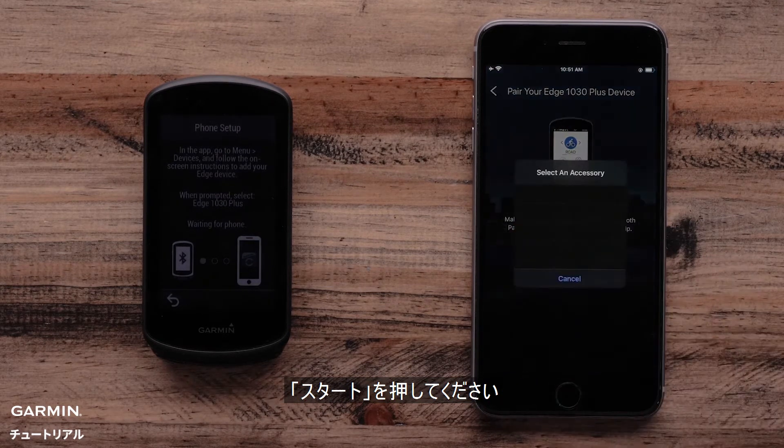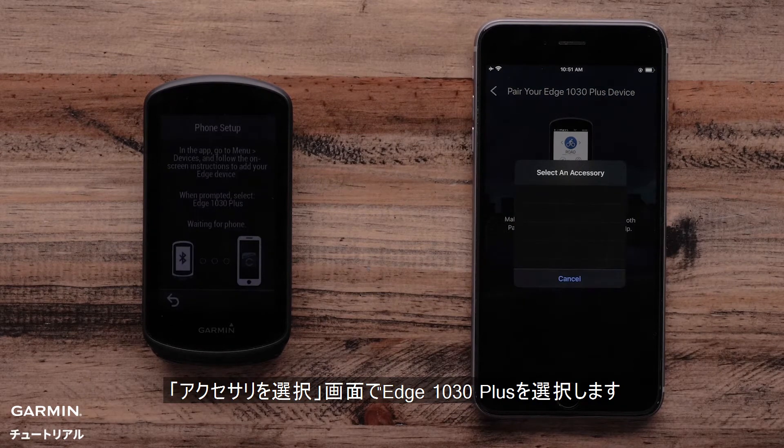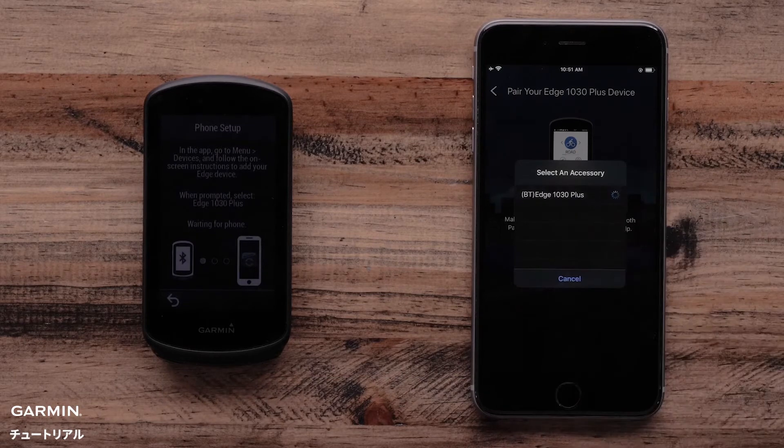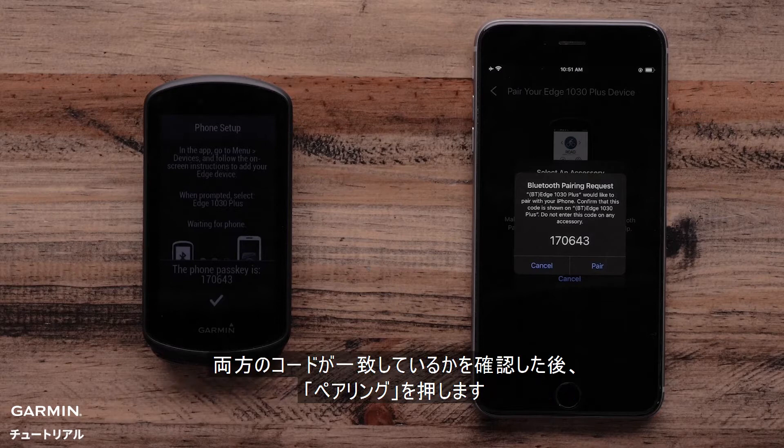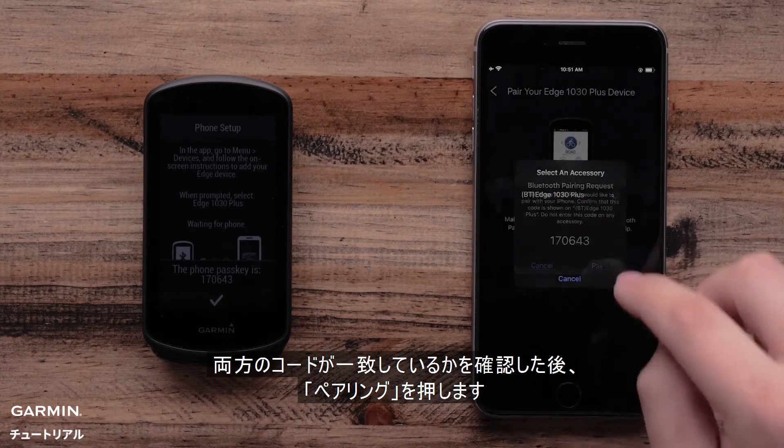Select Start. Now the app will ask if you want to pair an accessory. Select the Edge 1030 Plus. The Garmin Connect app and Edge 1030 Plus will now show a passkey. Make sure the passkey matches and select Pair.